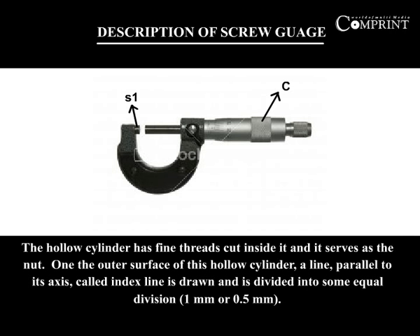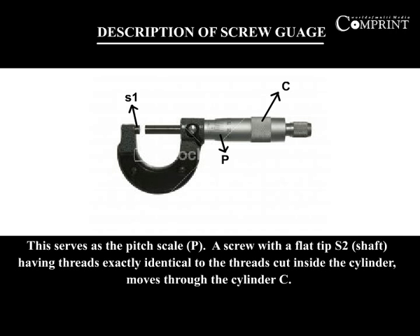The hollow cylinder has fine threads cut inside it and it serves as the nut. On the outer surface of this hollow cylinder, a line parallel to its axis called the index line is drawn and is divided into some equal divisions of 1mm or 0.5mm. This serves as the pitch scale.